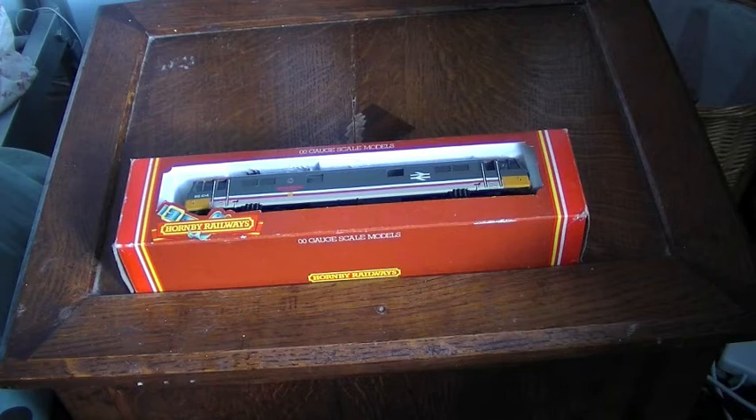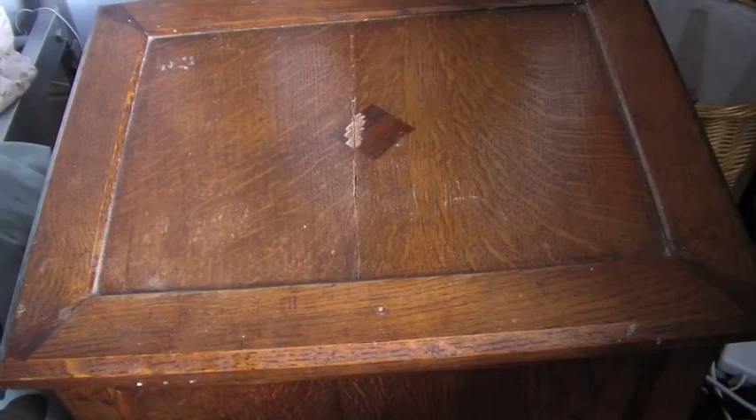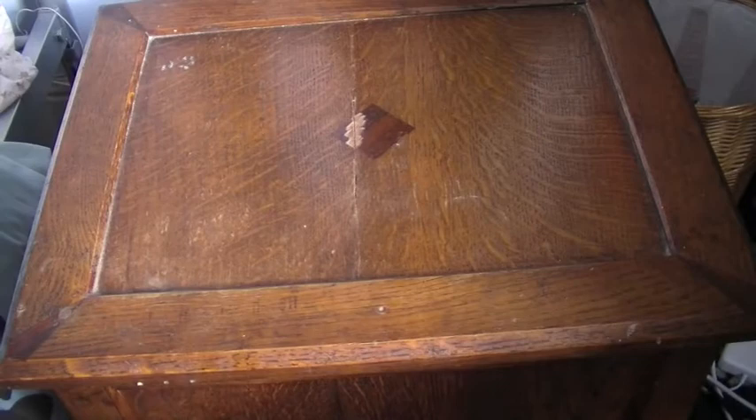This is a review of an older Hornby model. It's a Class 86 — number 86414 — actually called Frank Hornby. Unfortunately the box is a bit battered and it's missing the plastic window, but it's R388, a British Rail Bo-Bo electric locomotive called Frank Hornby after the manufacturer of these models.